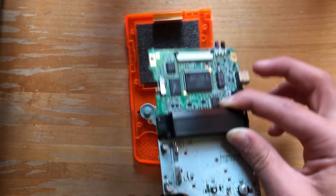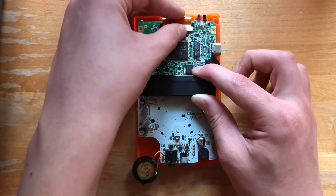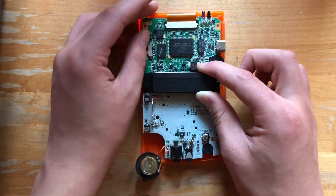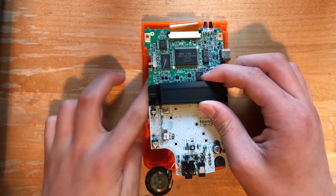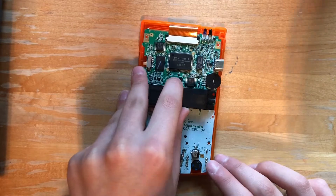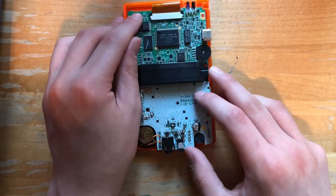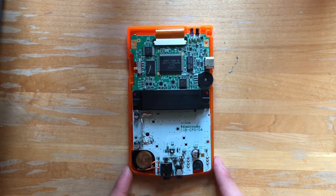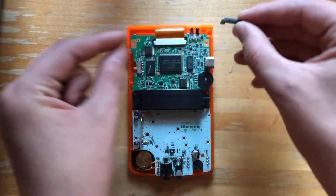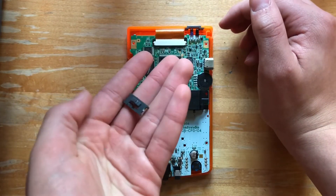Now that our motherboard is back in the Game Boy shell, we're going to need to put these two pieces back in. This first one goes on the top by these lights. And the second one is the power slider, which goes on the left side.